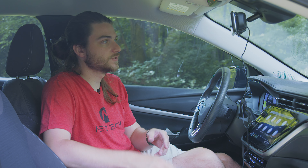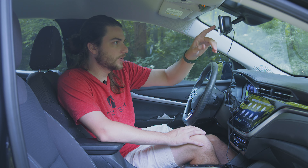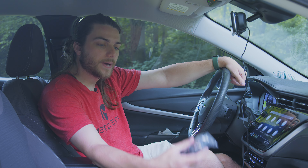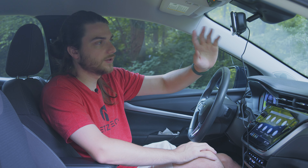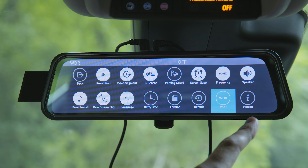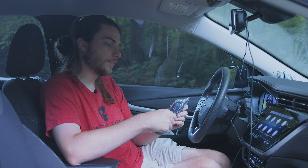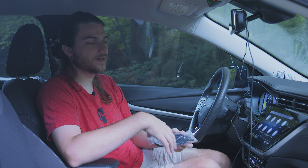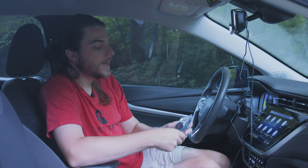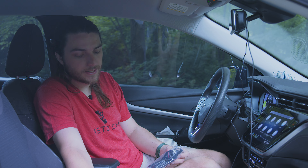On the sides you have a software joystick for moving your camera position up and down, and on the right side a brightness slider. If you hit the microphone button it turns off sound recording. The camera button takes a screenshot or photo. The record button stops and starts recording. The play button lets you go in and view your recordings — very easy to see if your camera caught something. You can also preview and delete clips.